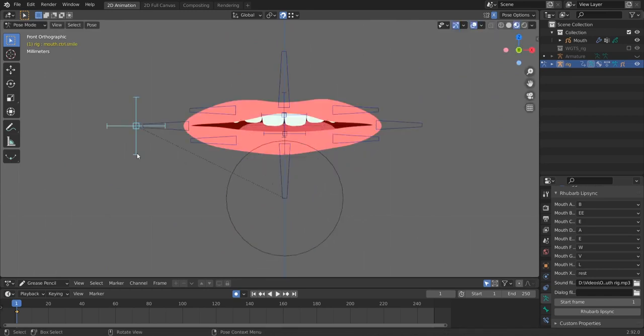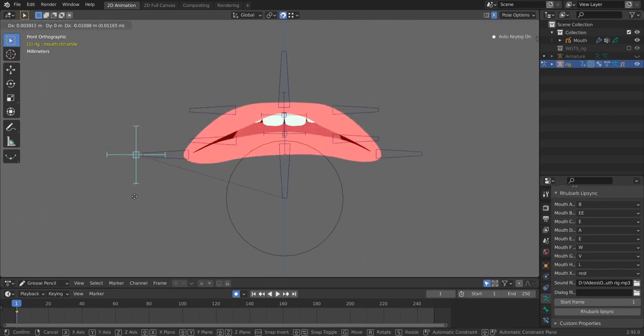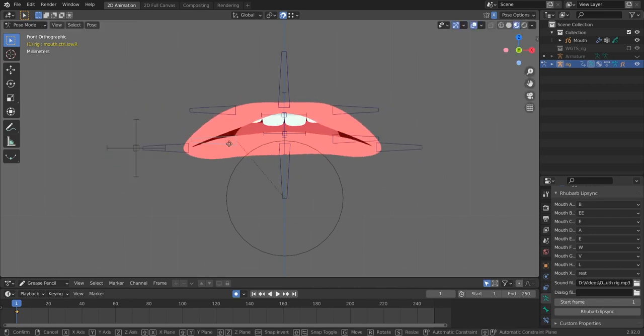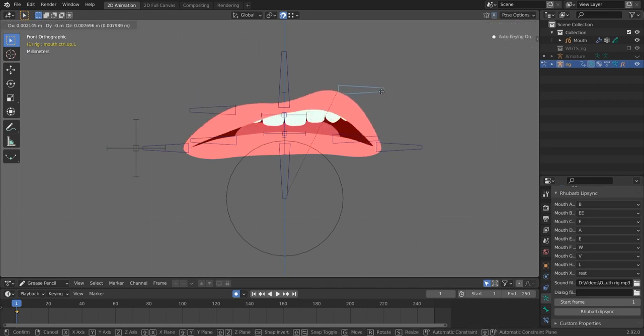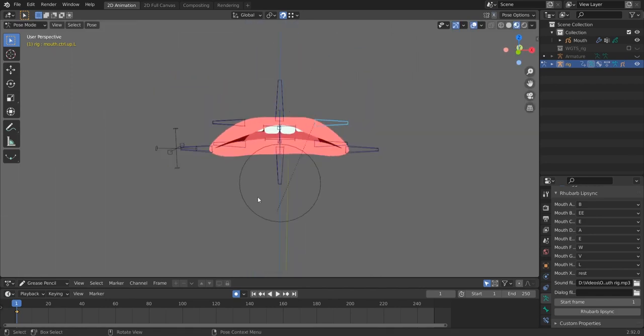The last control is this one — it controls our smile. You can make it smile, make it sad or angry. You can still move the other bones to make effects like this. Disable mirror editing and you can do asymmetric expressions. This is our beautiful mouth that you can purchase on Gumroad.